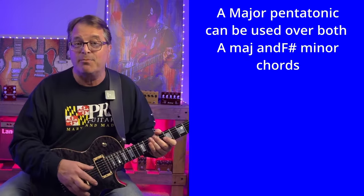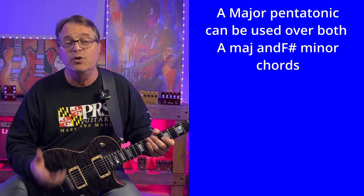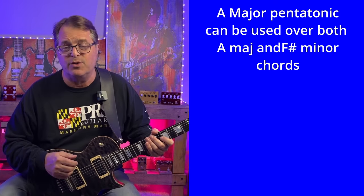A major pentatonic and F sharp minor pentatonic are the same scale, so you can use those two scales interchangeably over either one of those two chords.